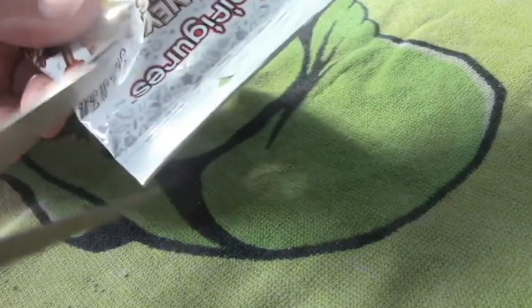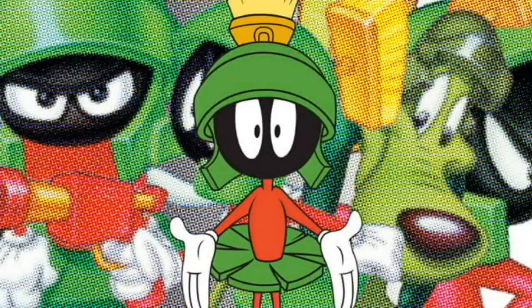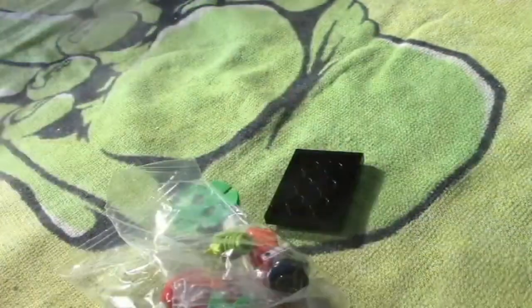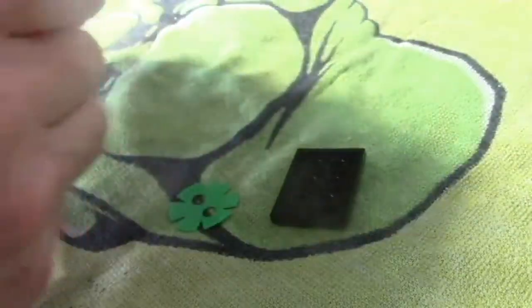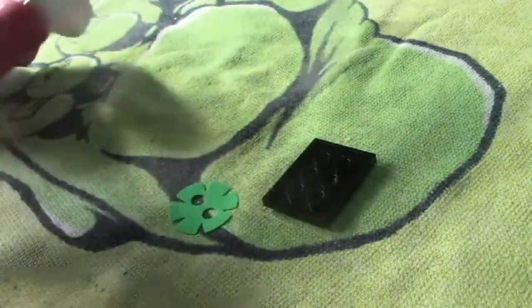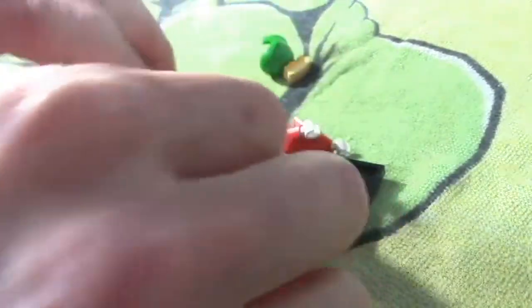All right, let's try the fifth bag here and see what we got. I think it's going to be Marvin the Martian — yep! Marvin the Martian! We'll have to do another order so we can get some more. I'm hoping to get all 12, but you know how that's going to be. All right, Marvin the Martian!